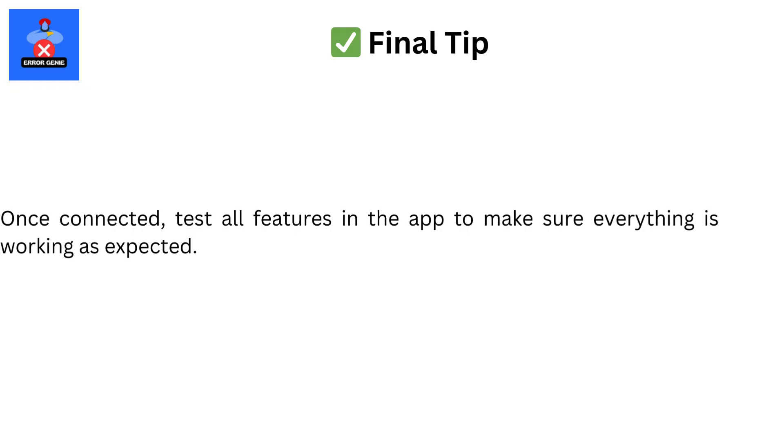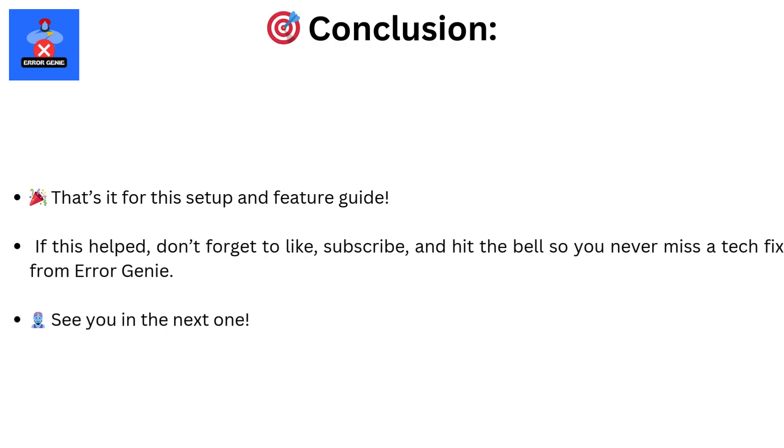That's it — super easy, right? Let us know if it worked for you in the comments. Don't forget to like, subscribe, and hit the bell icon so you never miss an update from Error Genie.